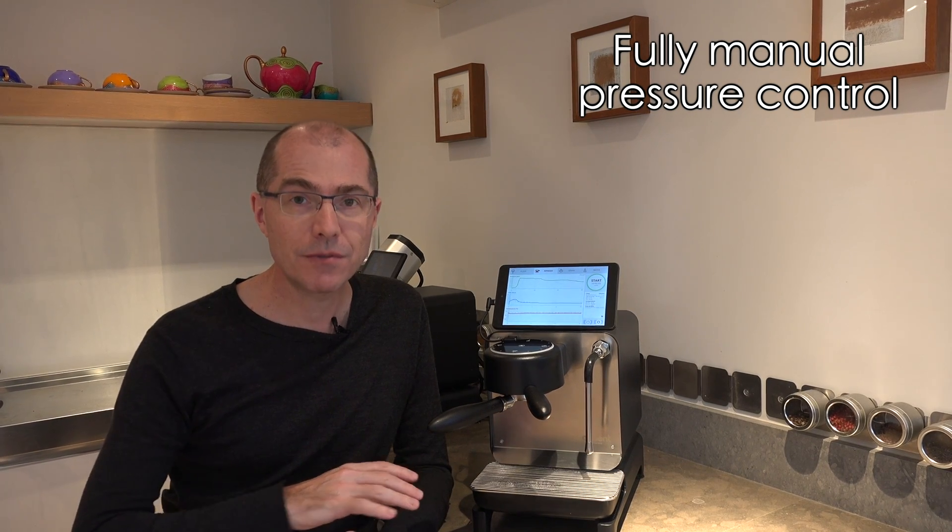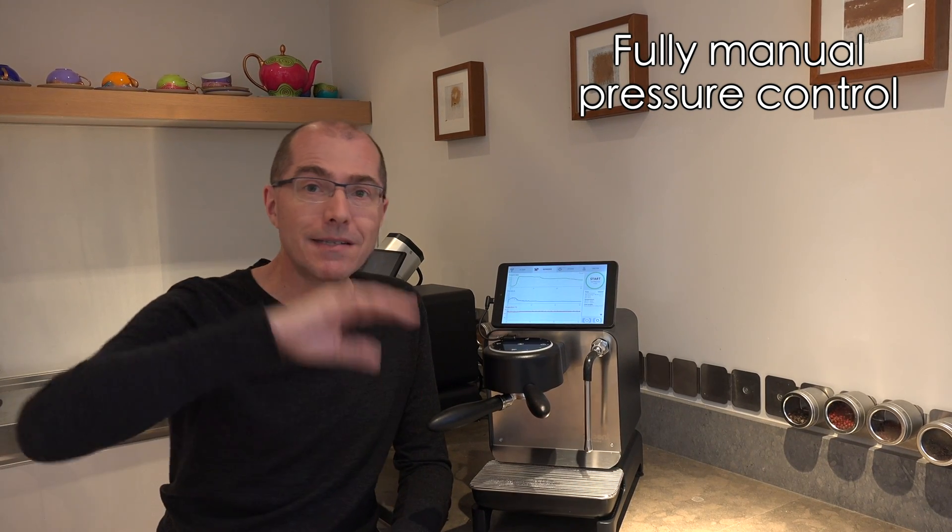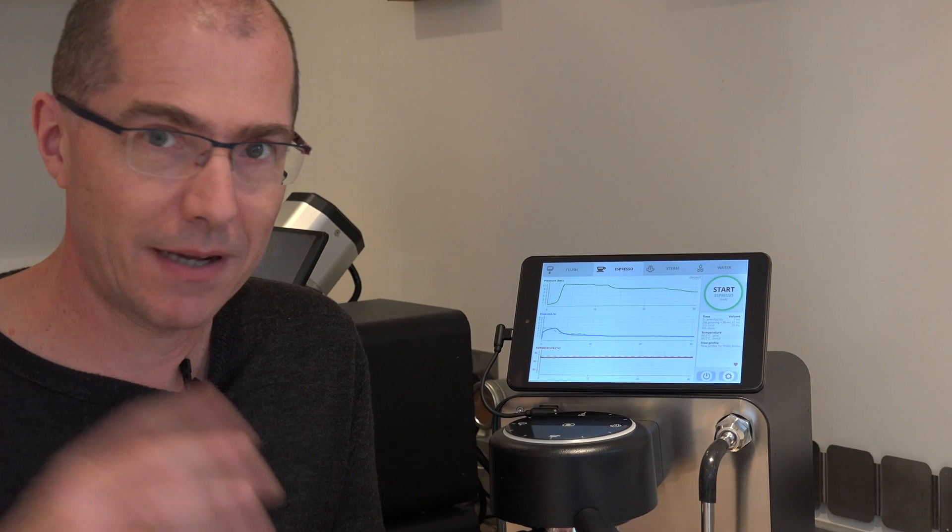In this next example I'm going to manually control the espresso from scratch. I'm going to rise to 9 bar and then go down to 6 bar. There are presets to do that, but I'm able to interactively decide when I want the pressure to change. To do this I'm going to take a very simple profile — the E61 profile that goes to 9 bar — and I'm going to interrupt it before it gets to 9 bar.